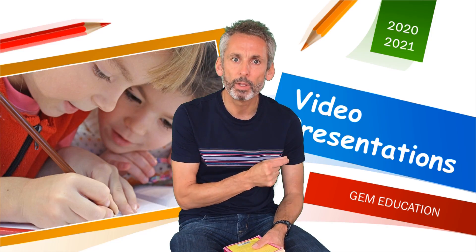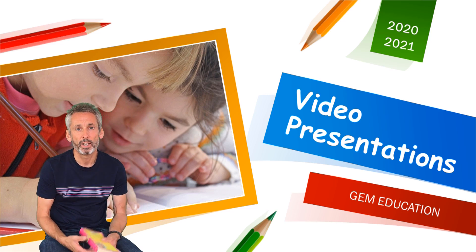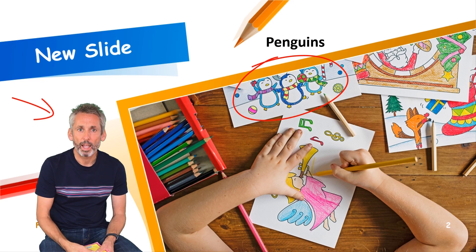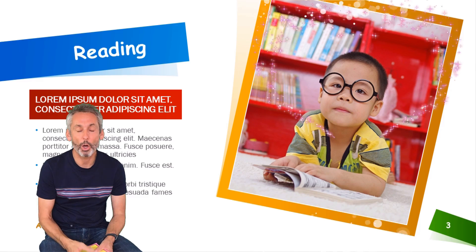Or you can film against a green screen. That way, what we can do is remove the green screen and superimpose you over your PowerPoint slides, and then we can add special effects and add a little bit of sparkle as well. I hope that helps.